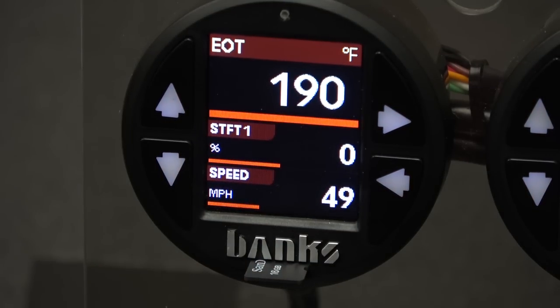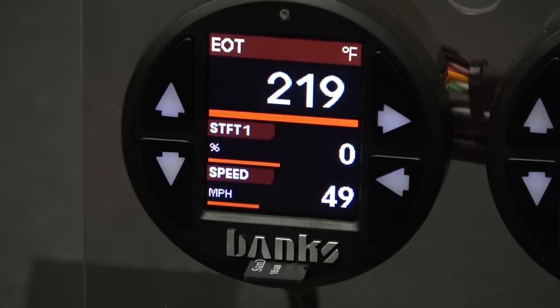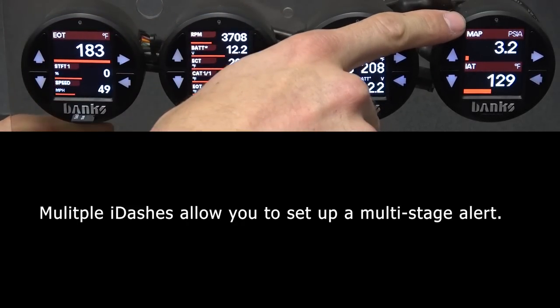This will remain here until the parameter returns to a level under the threshold you set. Also, if the threshold you set is for a parameter currently being displayed on your gauge and you exceed that alert threshold, you'll see a warning box pop up to notify you. That parameter will remain blinking white and red until it returns to a value under the set threshold. Having multiple i-Dashes allows you to set up a multi-stage alert. For example, I can set up this first gauge for an engine oil temperature warning at 200°F, and on the others 210, 220, and 230.